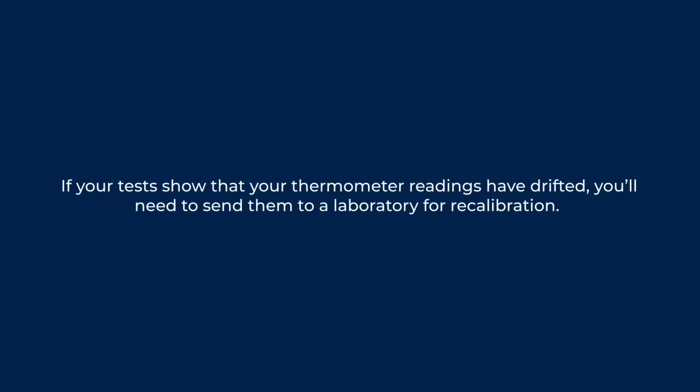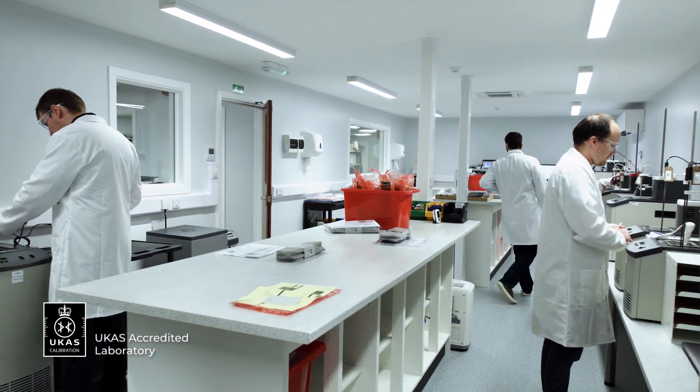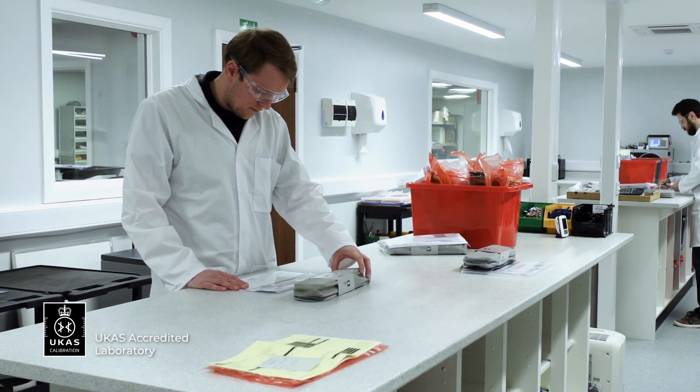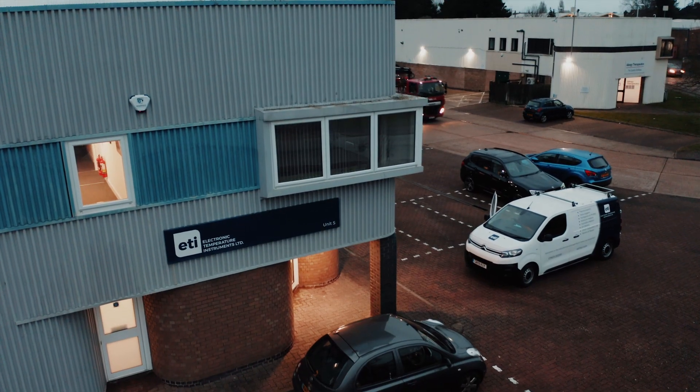If your tests show that your thermometer readings have drifted, you'll need to send them to a laboratory for recalibration. We have UKAS accredited labs at our factories and can carry out recalibration on temperature probes, humidity meters and infrared thermometers at your desired checkpoints.